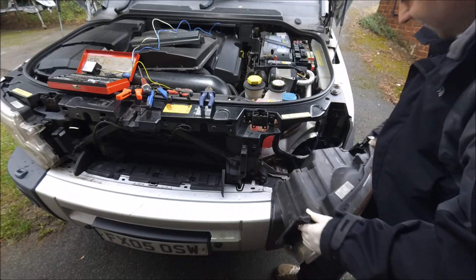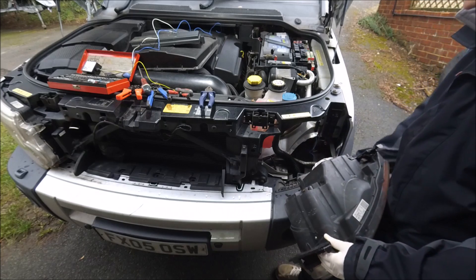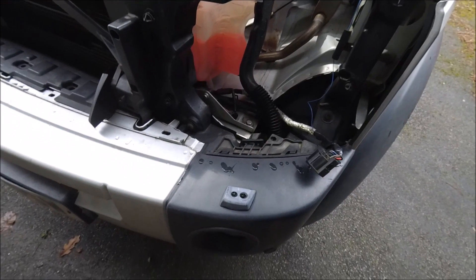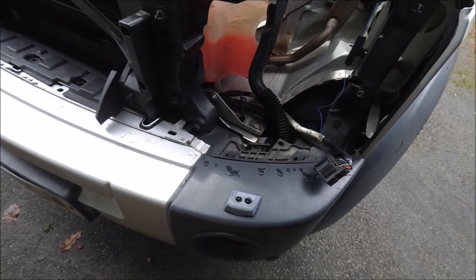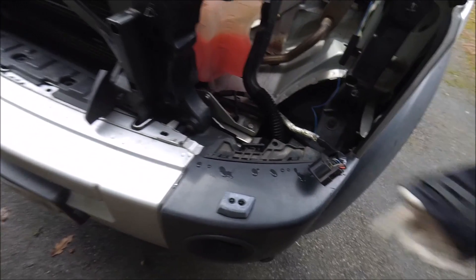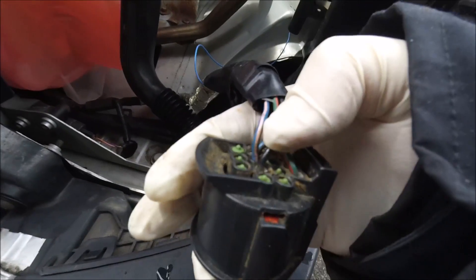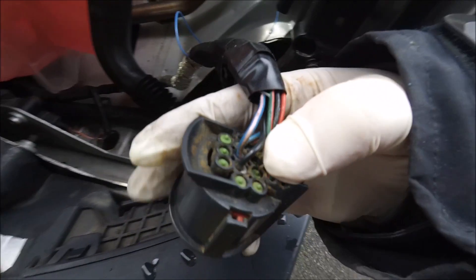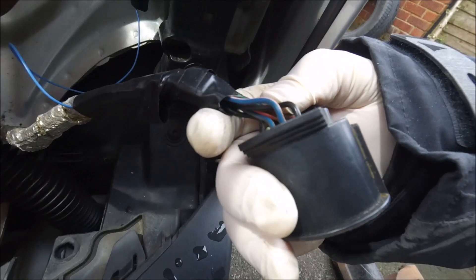Once the headlight comes out you can release the connector on the back of the headlight and remove the headlight. The blue wire from the fuel burning heater controller connects to the blue and pink striped wire on the back of the headlight plug. That is the blue wire with a pink stripe — although on this one it's slightly faded and it looks more like a white stripe.